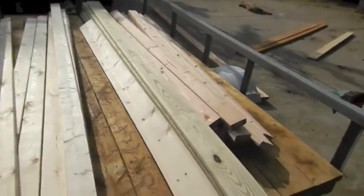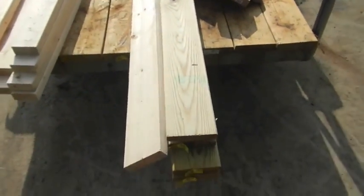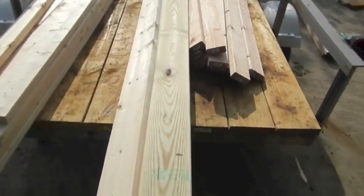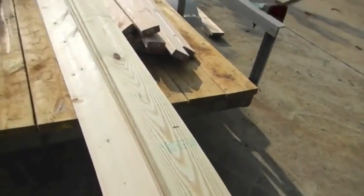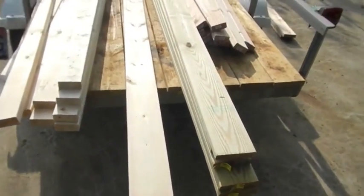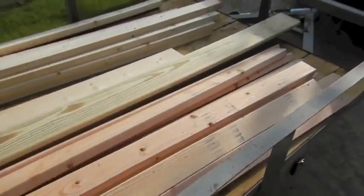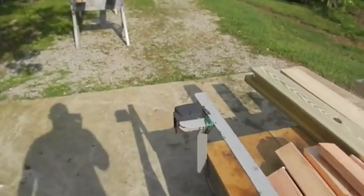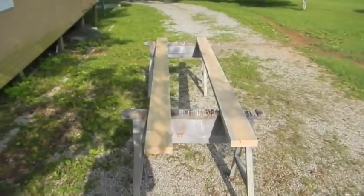Got some 10-footers, some 8-footers for the sheer clamps and the chine logs. I'm actually going to do this in five-quarter treated — we're going to cut it down to fit. My keelson is supposed to be a two-by-eight; I'm doing a two-by-six. As I said, I'm going to kind of heavily modify this boat, which is the glory of plywood-on-frame — that's why I like building them, because I can play around with them. Here we've got the keelson strips I'm going to use.